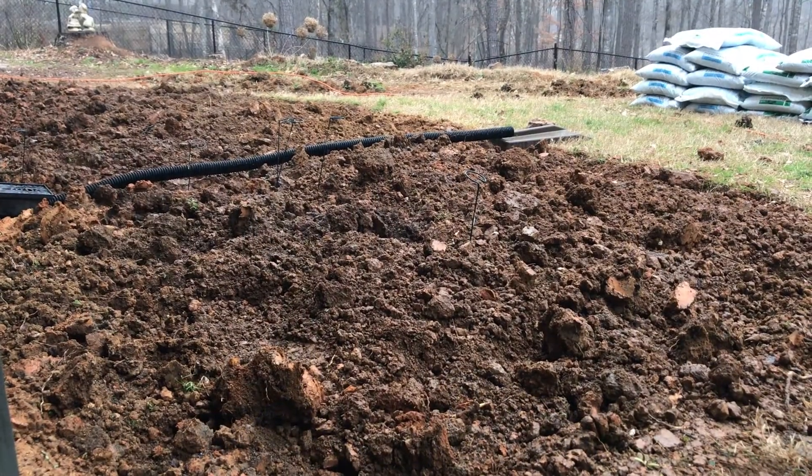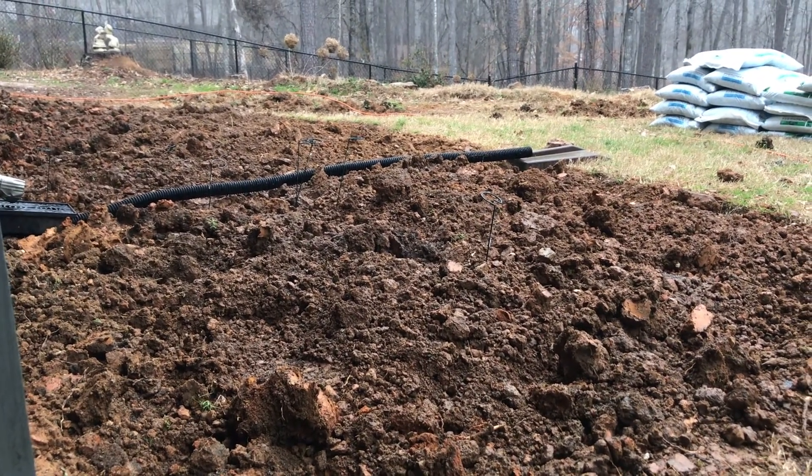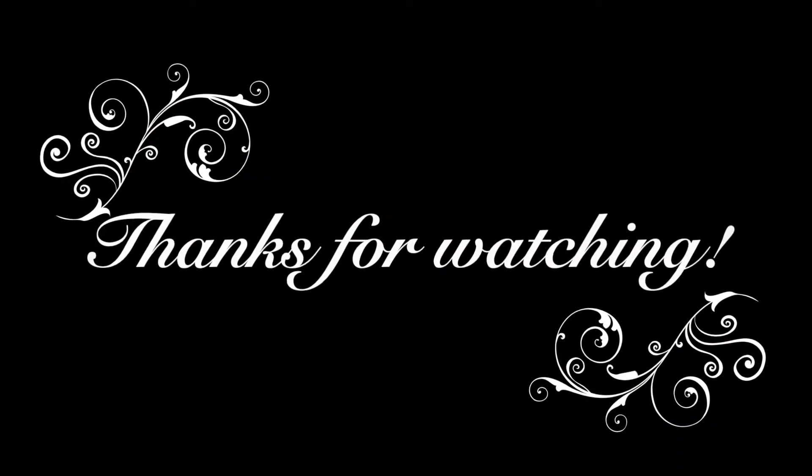We'll call this a wrap on this video. I've got all the debris I've been pulling out as I've been tilling sitting on the patio that I need to clean up. Hooray for rain tomorrow — I get to take a little bit of a rest. Thanks for watching. Bye.